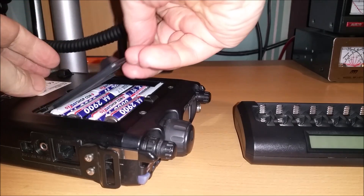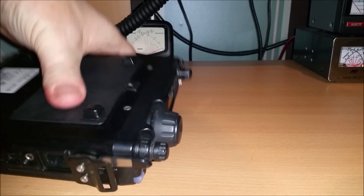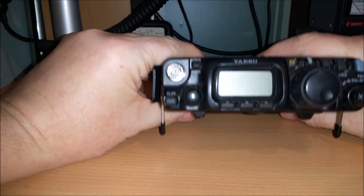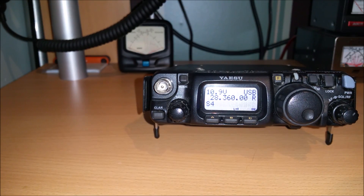With the battery cover on and the radio switched on — there we go — 10.9 volts. So that's for the AA batteries option.